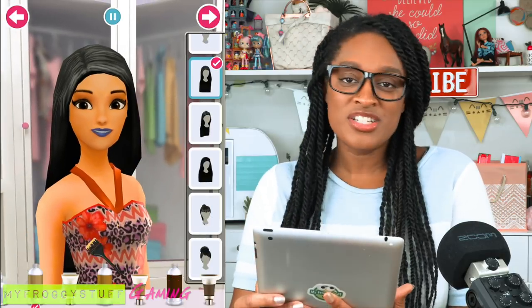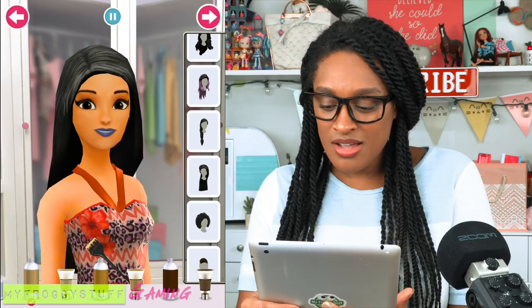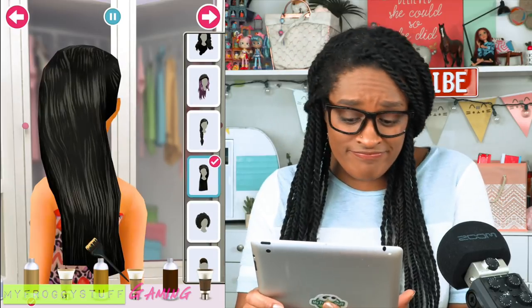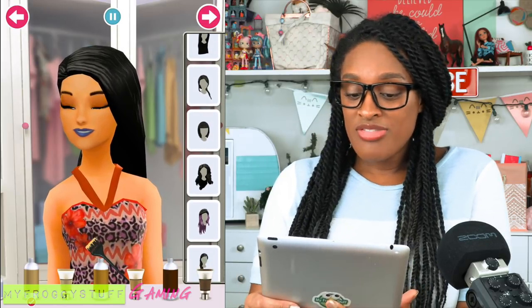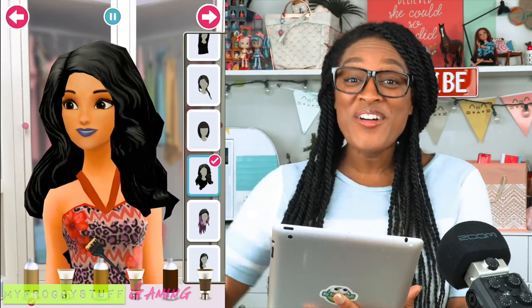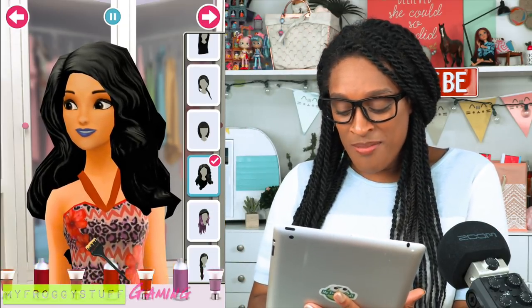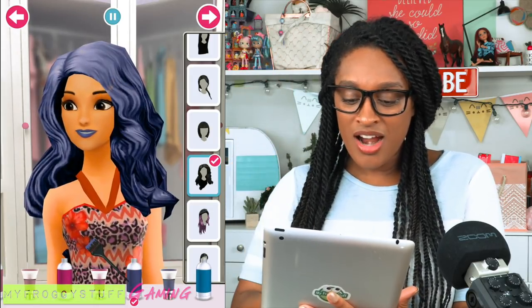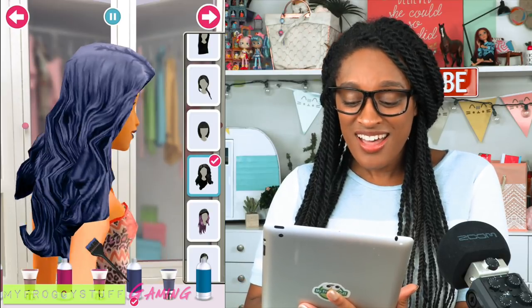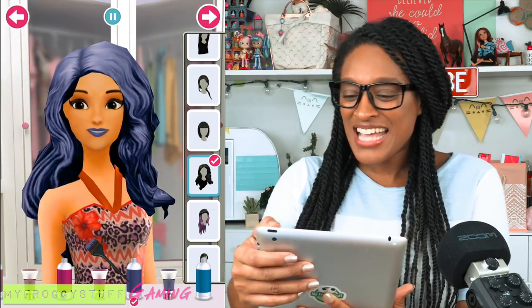Now let's move over to the hair department. Big hair — Rarity's all about the big hair. We've got some really big hair. Okay, so let's pick out the purple hair dye — can't be Rarity without bright purple hair. That is going to look awesome. Look at all those curls and those waves. Rarity, you look fantastic.